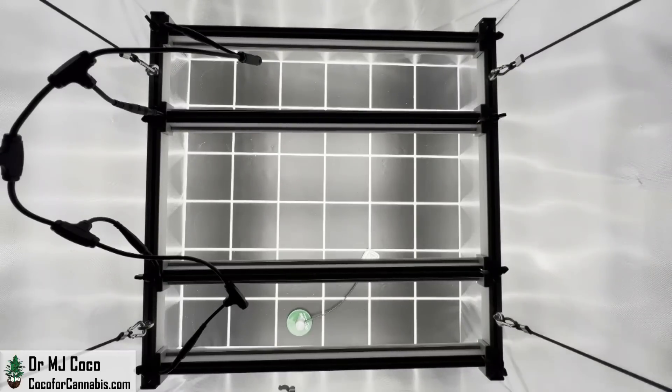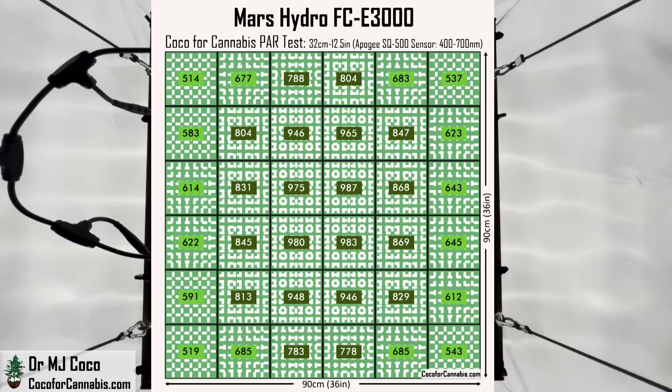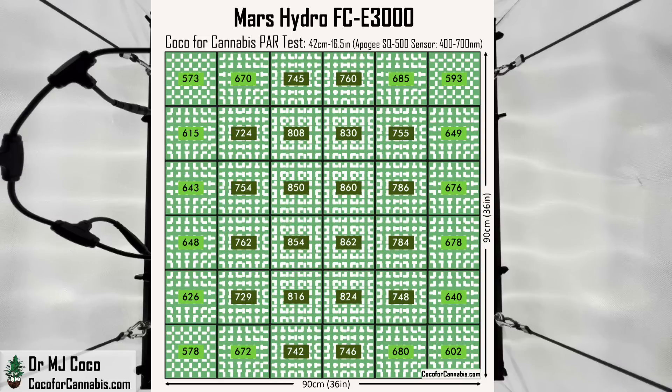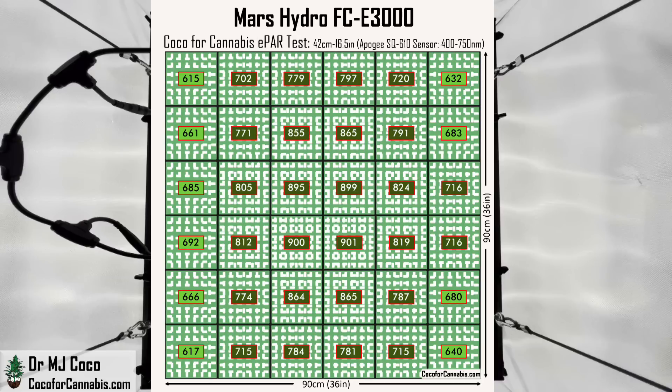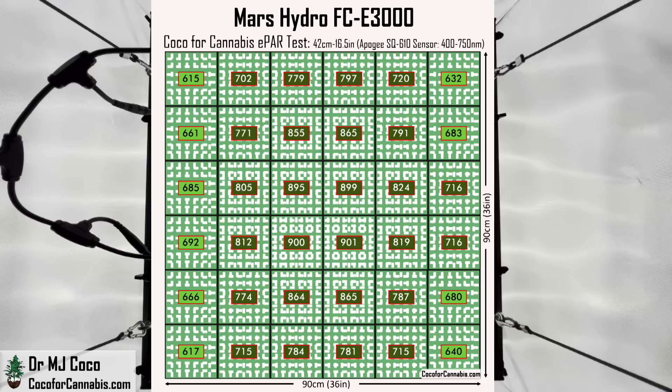I ran PAR and ePAR tests at the higher height. In the PAR map with 400–700nm light, the PPFD values in the middle are lower at this height, but the values around the edge are higher. At 32 centimeters, PPFD values in the center are above 900 but drop to the low 500s in the corners. At 42 centimeters, the maximum PPFD is only 870 micromoles per square meter, but the corners are up close to 600. In the ePAR test, the values all go up, so corners rise above 600. Although I measured more light overall at the lower height, the distribution is not as even. I would prefer to grow my plants under the density produced at the higher 42-centimeter height, as even distribution of light will likely lead to a higher overall yield.